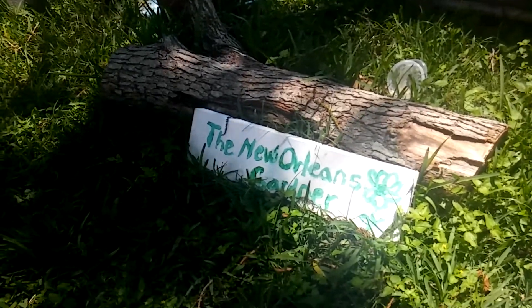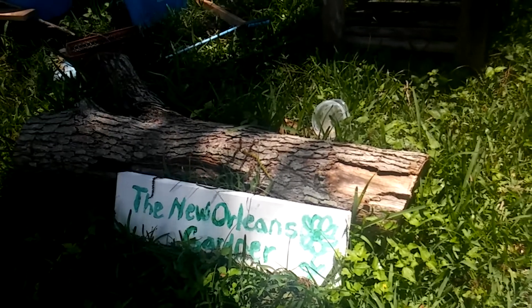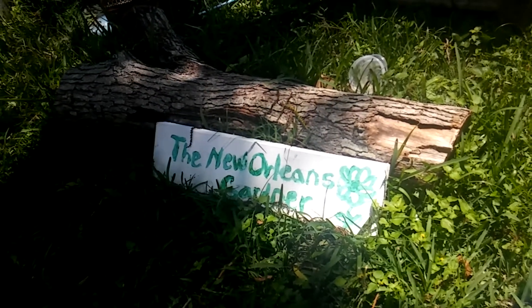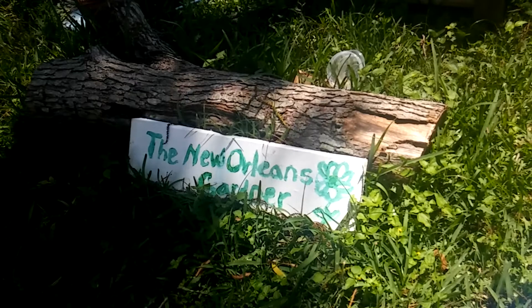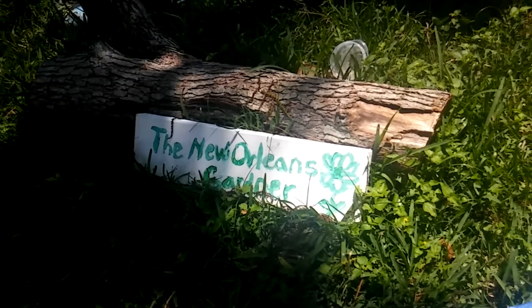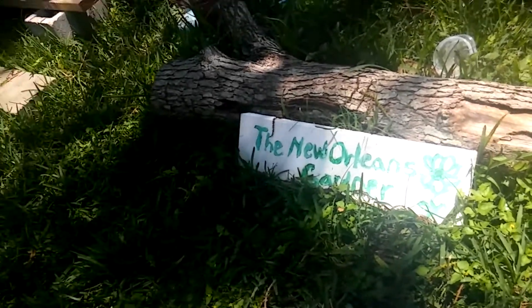Hello everyone, this is Linda, and yes, I'm in my garden. That was a big bird. And as you can see, I need my lawn cut, but my gardener is scared to cut the grass because I may yell at him, but I love him still.